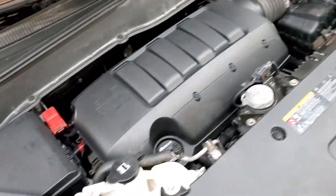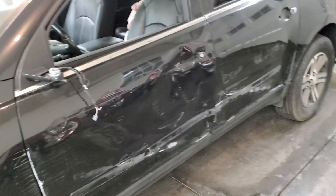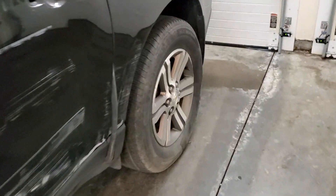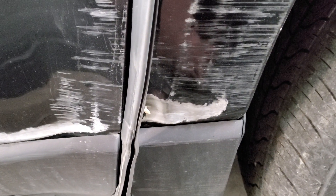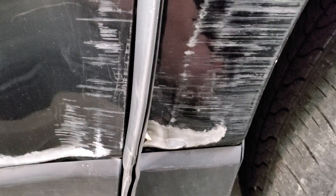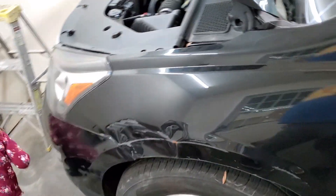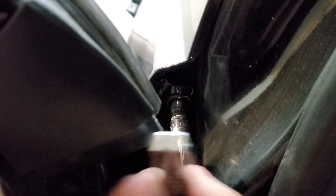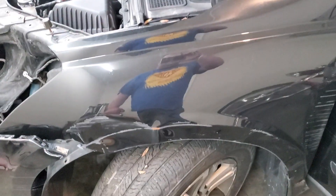Next thing — tonight I'm going to remove this fender, this door, and that door. I'm not sure what I'm doing on the rear section yet. We'll either replace the section or possibly just body fill it. Goal tonight is to get both these doors off and to get this fender off. I've got the fender like 90% of the way done.